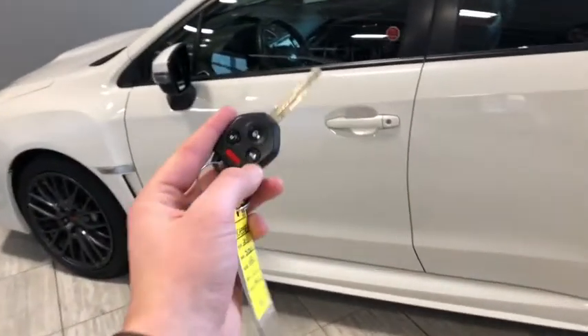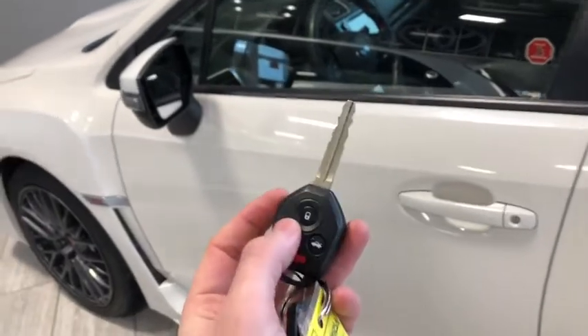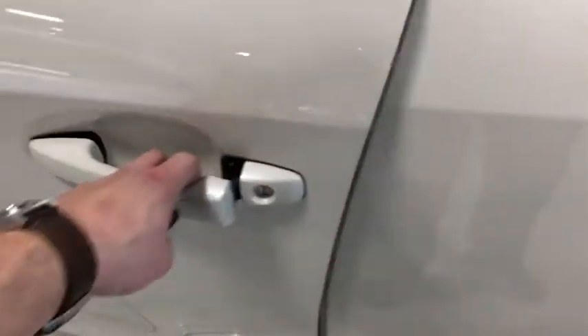Helping us inside, we've got our key fob — we got the lock and unlock buttons, panic switch, and then we have our trunk latch button, so we can unlock once for the driver's side door and twice for all four. You can see we have the signal light just on our mirror, so we'll hop right in.